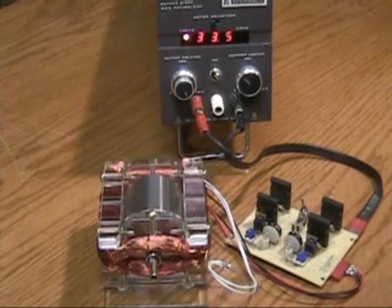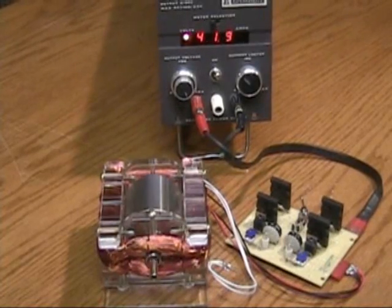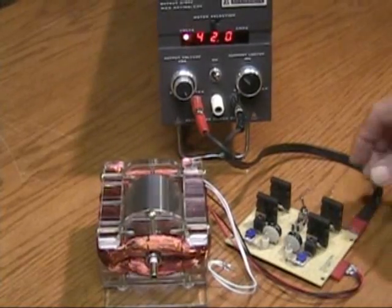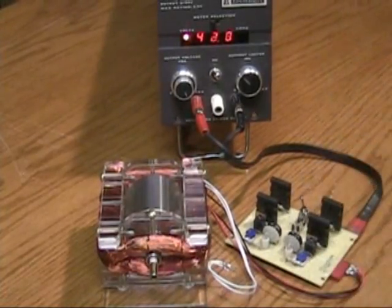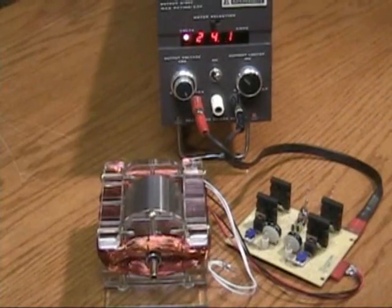Speed and voltage are climbing: 34, 35, 36, 37, 38, 39, 40, 41, 42 volts — 42 volts on the 24-volt power supply. Switch it off again, we'll do that again.